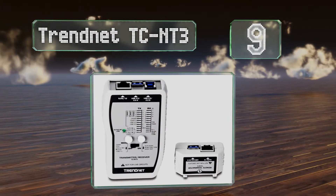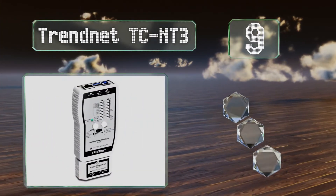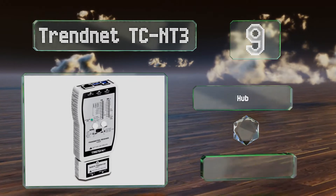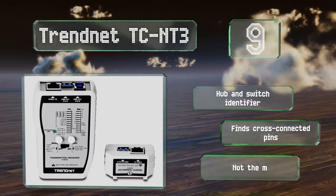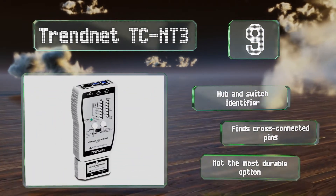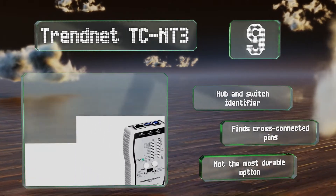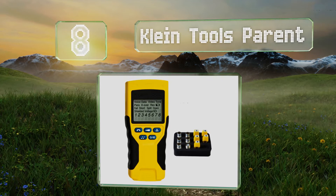At number nine, a pass/fail mode lets the TRENDnet TC-NT3 process large jobs quickly, while a continuous setting accommodates cables ending in different locations. USB testing rounds out the list of things this particular model can accomplish. It includes a hub and switch identifier and finds cross-connected pins, but it's not the most durable option.